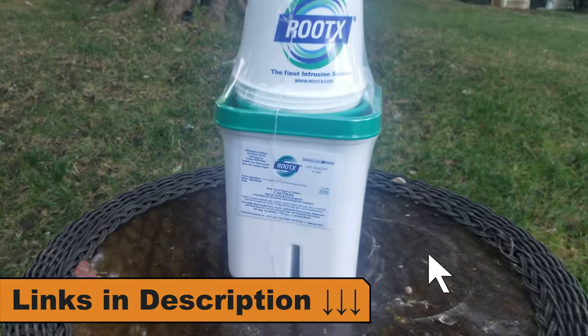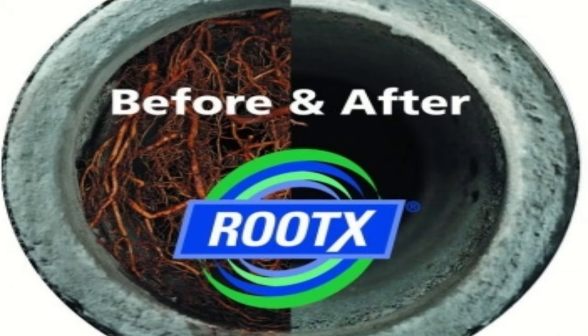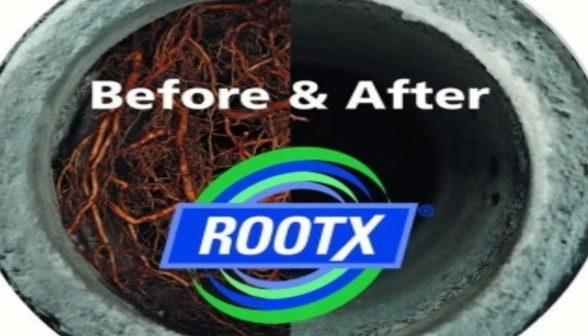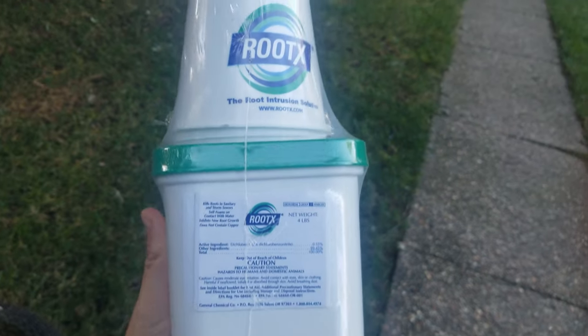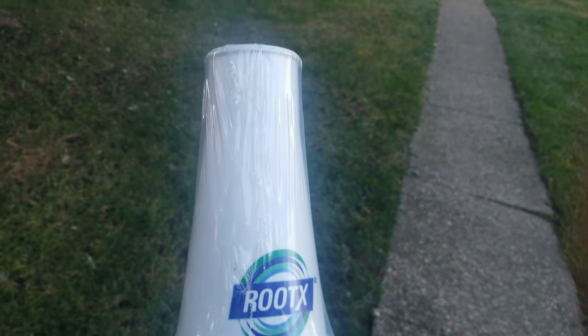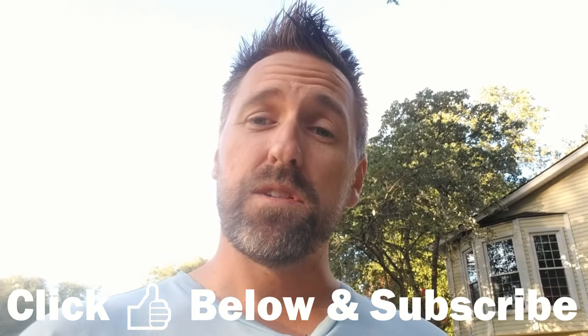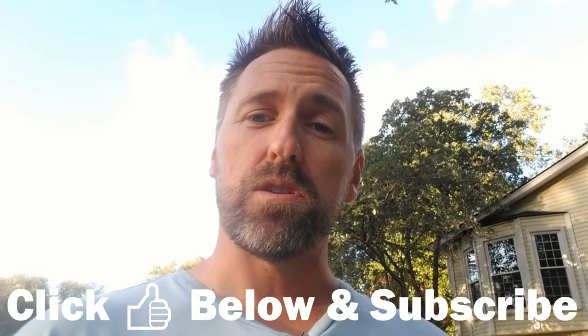I plan to switch back to using Roodex to try to keep the roots at bay. I'll also make another video showing how well Roodex actually works now that I have the sewer camera — the plan is to get a good look at the roots, treat it with Roodex, see how well that foaming action works to contact the roots, and then monitor it over time to see if the roots truly decay and go away like they claim. If you're interested in seeing that video, please check the video description below or subscribe to my channel. Be sure to give this video a thumbs up and hit that notification bell.